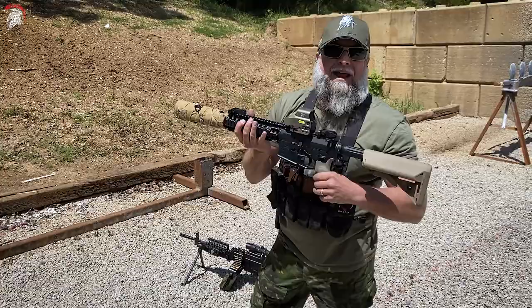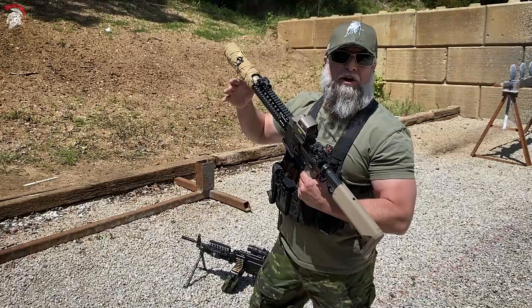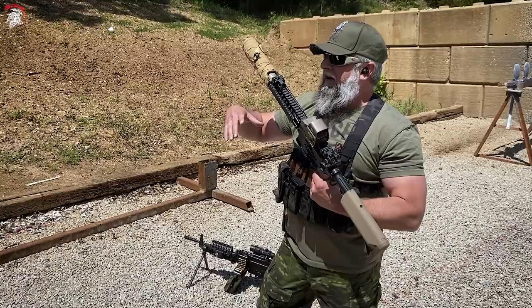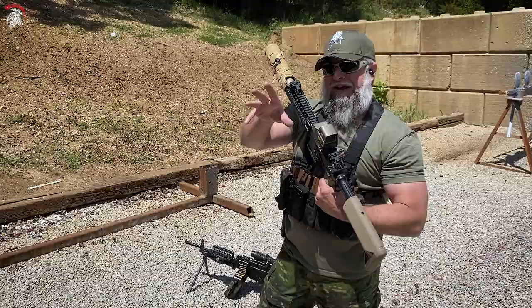Another thing this was made for, for guys in SOCOM, is for belt-fed weapons that are suppressed. Belt-fed weapons require sustained suppressed fire. The suppressor gets so hot — you've seen meltdown videos — that it creates what's called suppressor mirage on the red dot. It actually changes your point of aim, what you see through the optic. This will eliminate that.